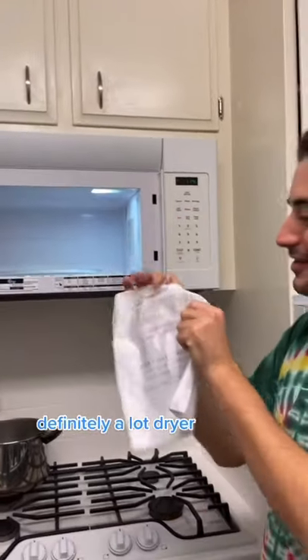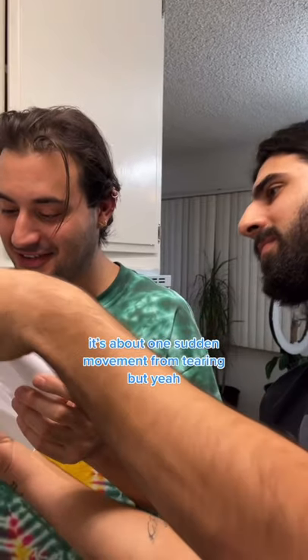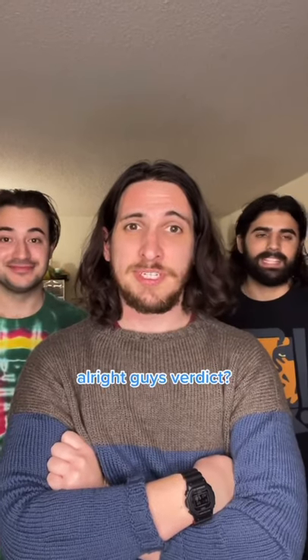Okay, definitely a lot drier. Is it? Yeah, feel it — it doesn't feel as damp. It's about one sudden movement from tearing. It's not wet, yeah. It's definitely damp but not wet.